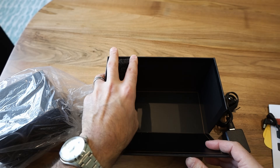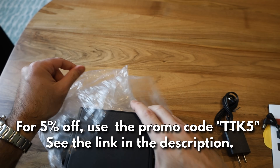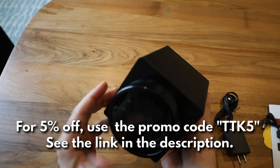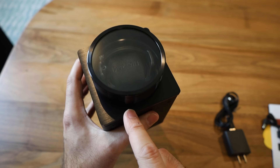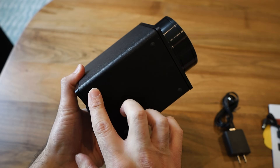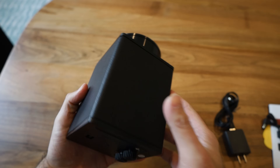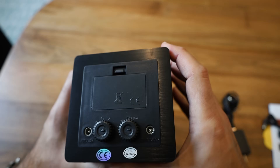Let's check out the winder itself. The packaging is nice and secure. It has a faux leather finishing with what looks like a brushed metal finish on the front. There are rubber feet so it doesn't slide around, and it has decent weight to it — you can feel there's a solid motor powering this thing.